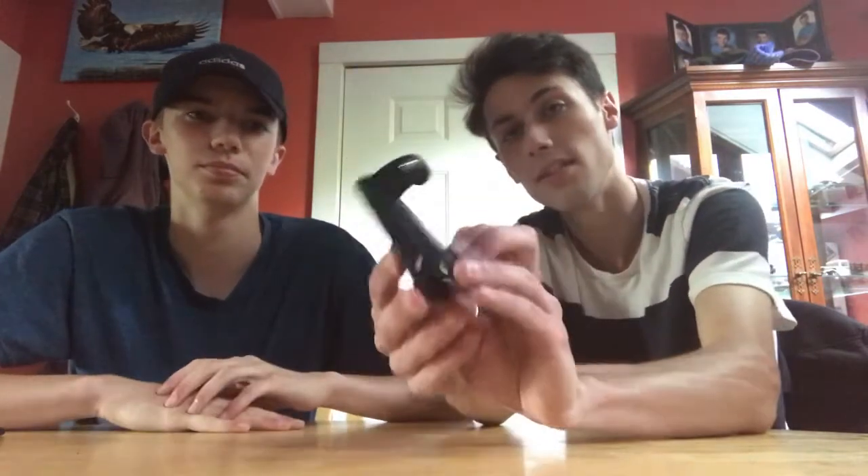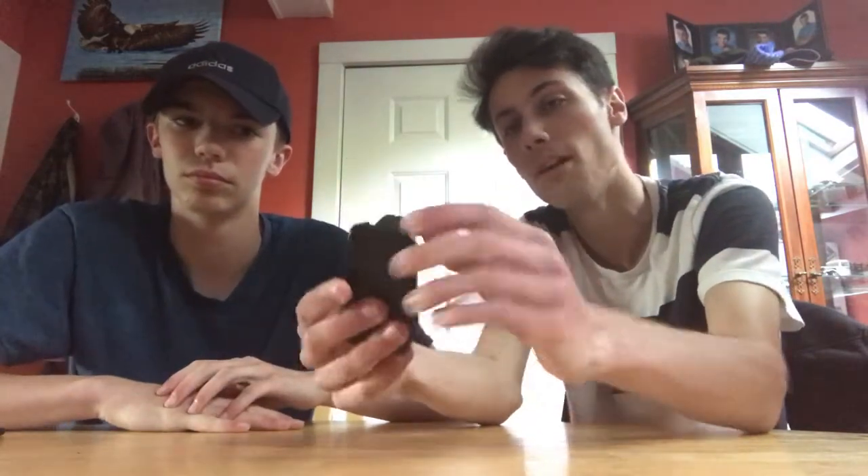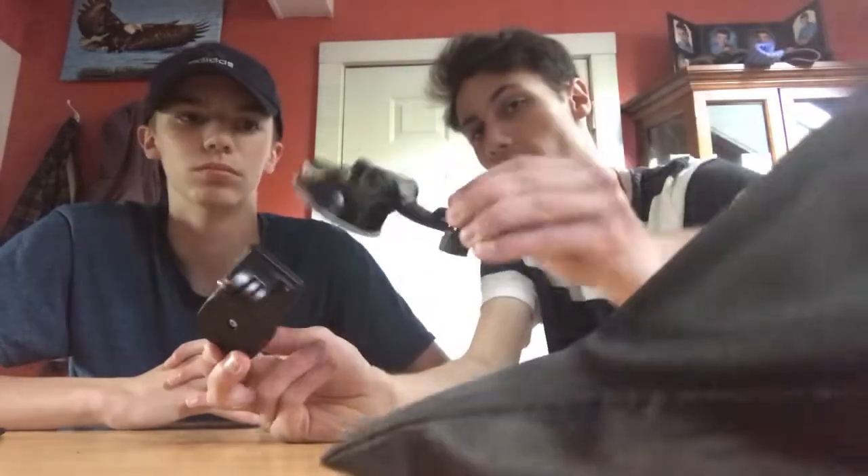The next product is this clamp. You can put it on bikes mostly, but you can clamp it onto pretty much anything — if you can't stick something with suction, you can just clamp it on instead.